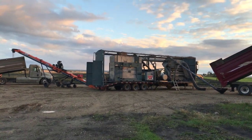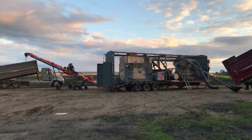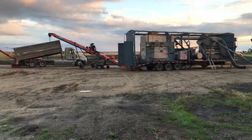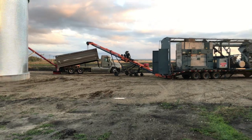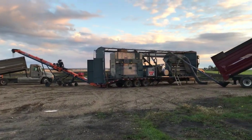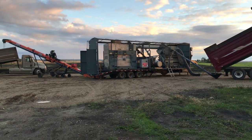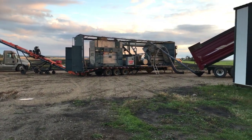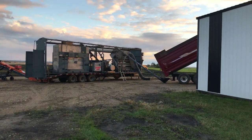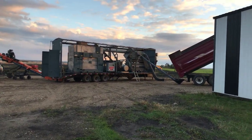I'll make a video here of cleaning the hemp. As you can see there's a puddle there — it rained on us. We probably got 15 to 20 acres done and then we got rain, so we had some supper and waited for the rain to pass. Now we're cleaning the hemp up here.